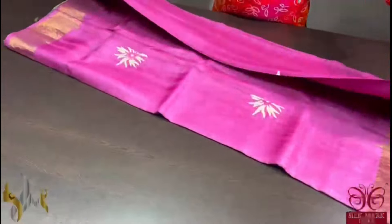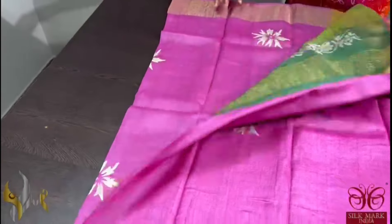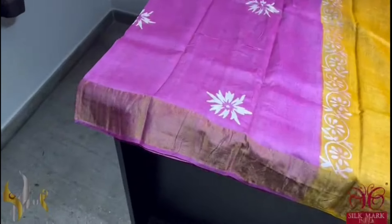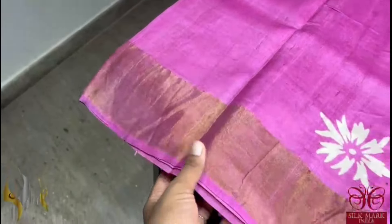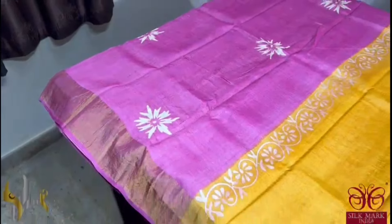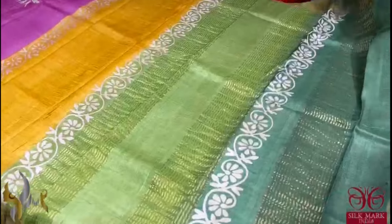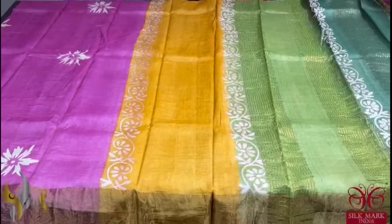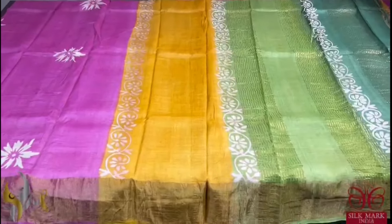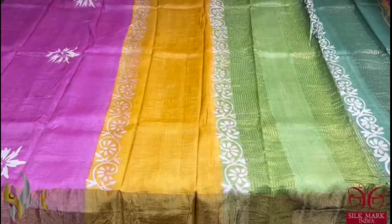Pure tassa silk saree, premium quality, hand block printed with saree borders done on a premium acid washed boiled tassa fabric. A very pretty pink saree with beautiful prints in cream colour — floral design printing. It is a single colour with no border combination — the same colour in the border also. We have a pretty, very big pallu with three different colours used, and a contrast blouse piece in beautiful yellow. The combination is very different — the saree print is simple yet the combination makes it very beautiful — and it comes with authentic silk mark.